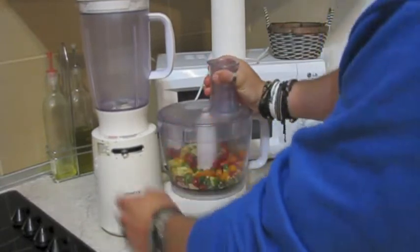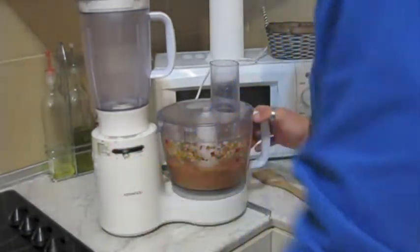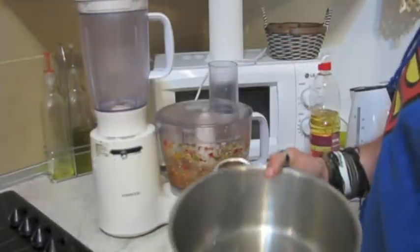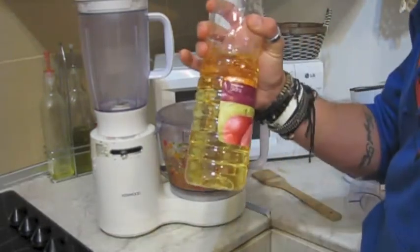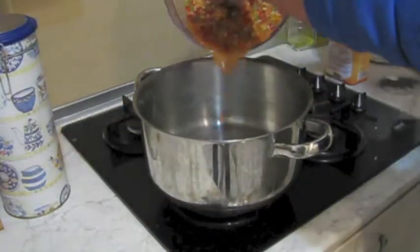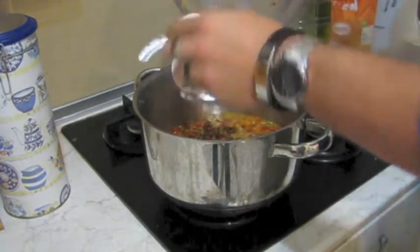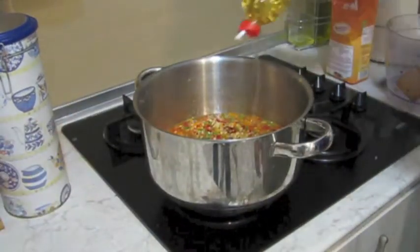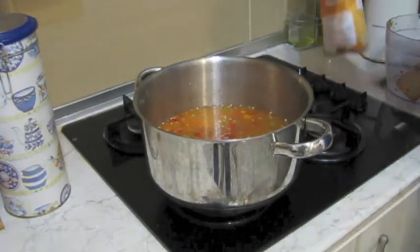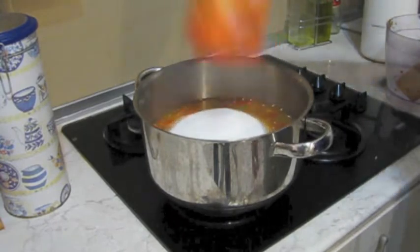Give it a blend. That looks about right. Next step, we're going to transfer it to a pan — pour it all in and then the rest of the vinegar is going to go in as we're cooking. Don't forget to take the blade out — I've done that before. Pour in the rest of your cider vinegar, then the naughty bit: a whole kilo of sugar. This is why it's sweet chilli.